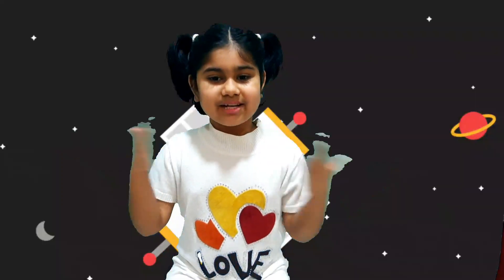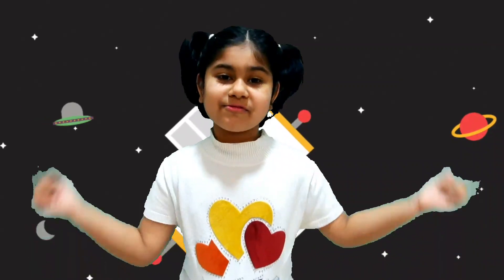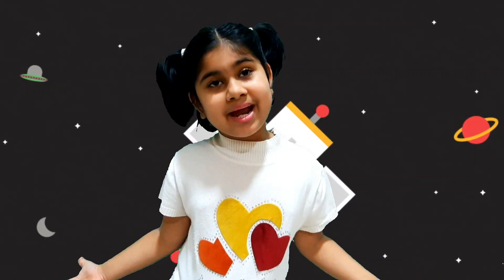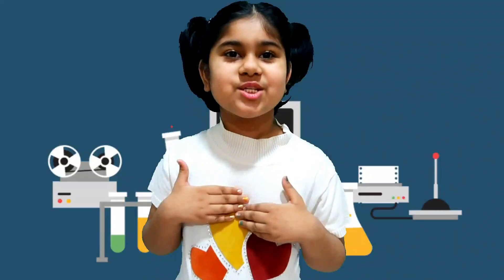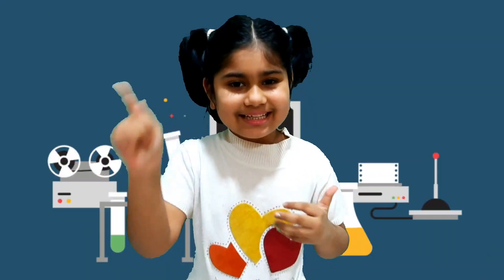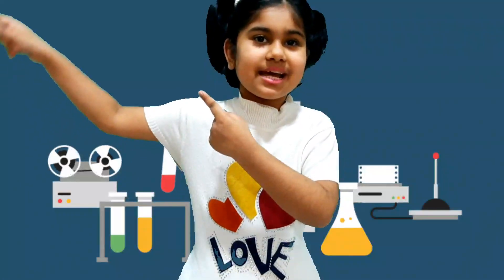Hello friends, welcome to my channel. Do you know your friend has got first prize in a young science experiment? Do you want to see my experiments? So watch this video till the end. Didn't you subscribe to my channel yet? Subscribe to my channel and click the bell icon to get more notifications. So let's begin my experiment.